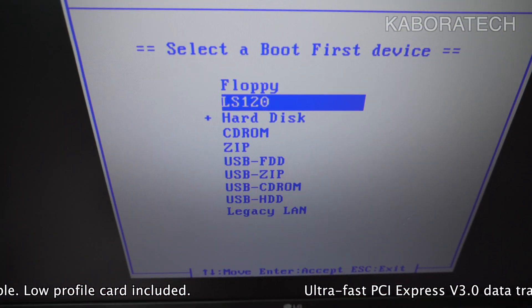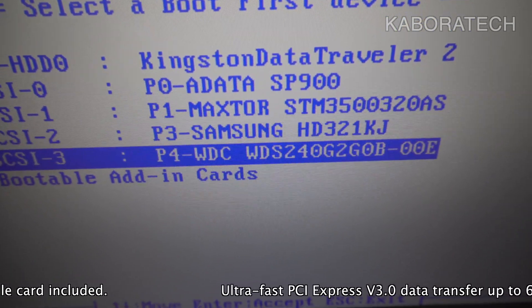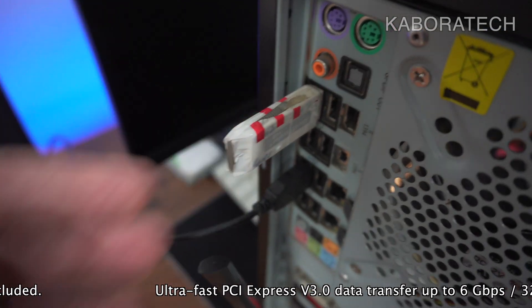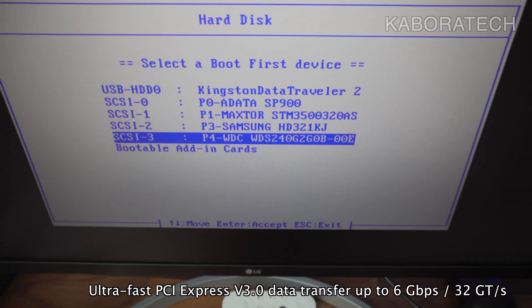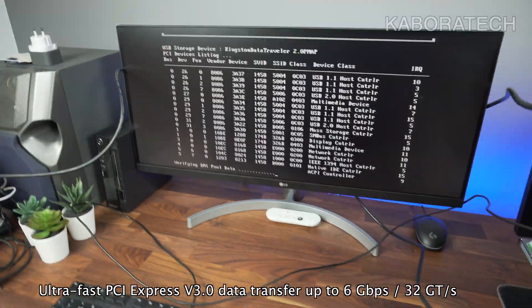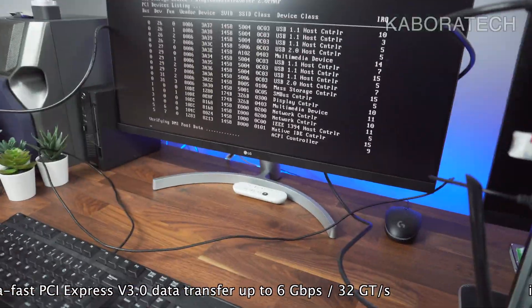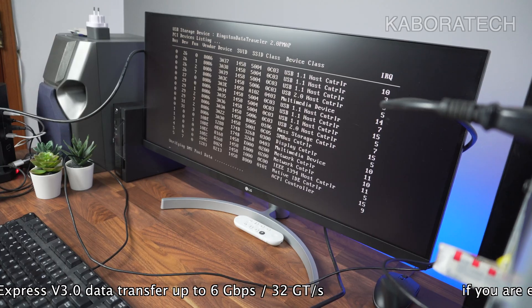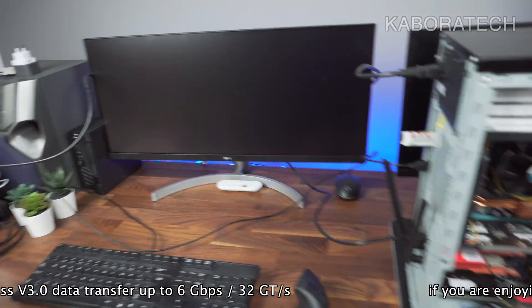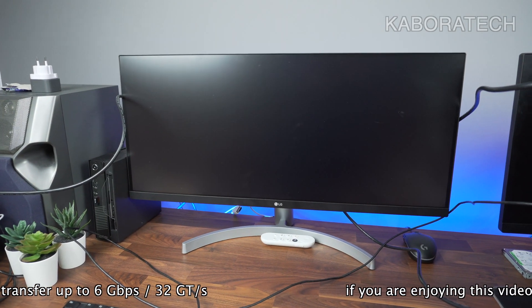I have several disks attached to this machine — this is the Western Digital 240 gigs, and I also have a USB flash drive. The drive we just installed has Linux on it, so I'm booting from it just to see that it really works — and here we have it booting.